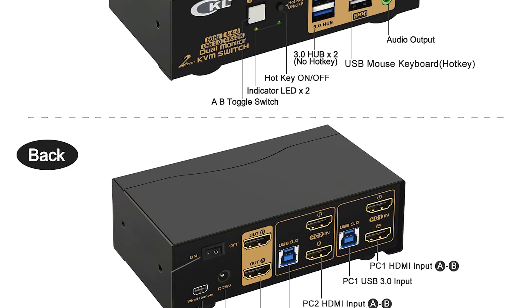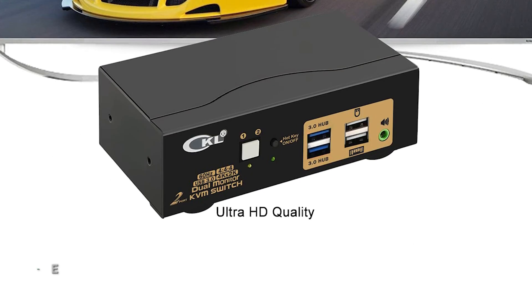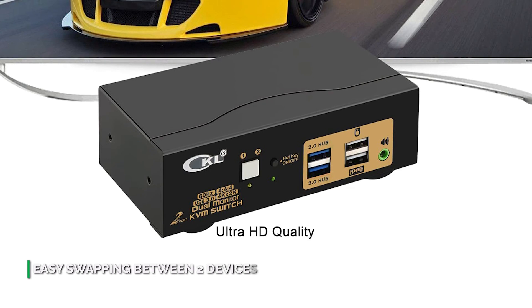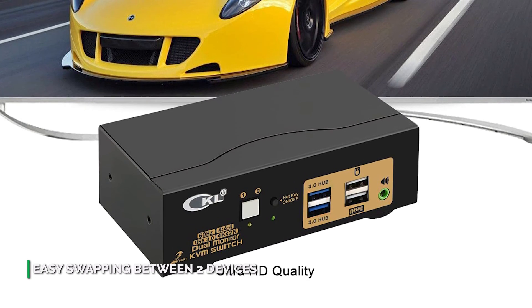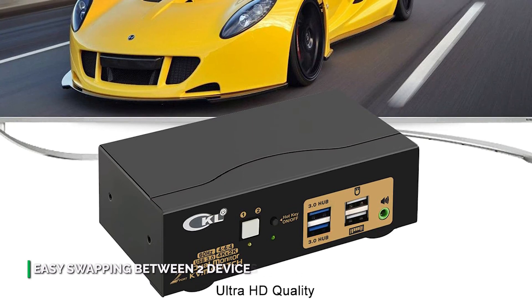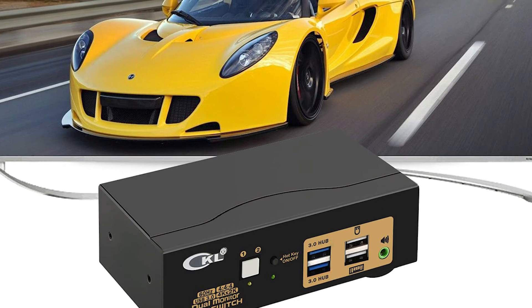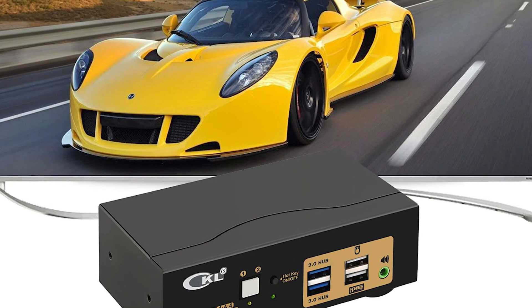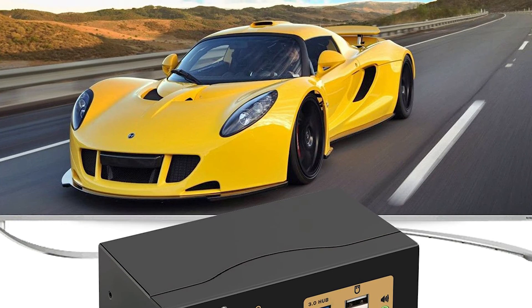There are multiple ways to switch machines, including a keyboard hotkey, a mouse hotkey, dedicated buttons on the front, and an included wired remote. Changing machines takes a few seconds, which is expected of a dual monitor KVM switch at this price point. Overall, the CKL922HUA-3 is a solid choice for anyone with a lot of USB accessories.